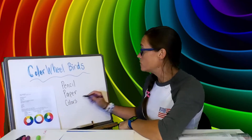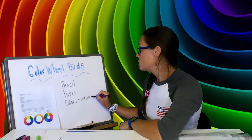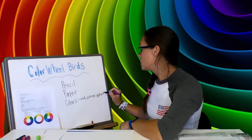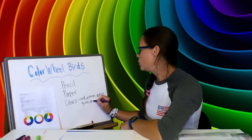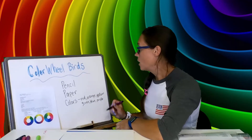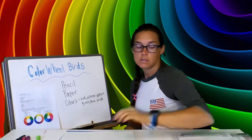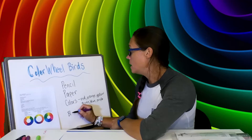Those colors can be crayons, markers, or colored pencils, but you need red, orange, yellow, green, blue, and purple. You need a pencil and paper and your colors — I've got crayons. You are also going to need a black marker or a sharpie.